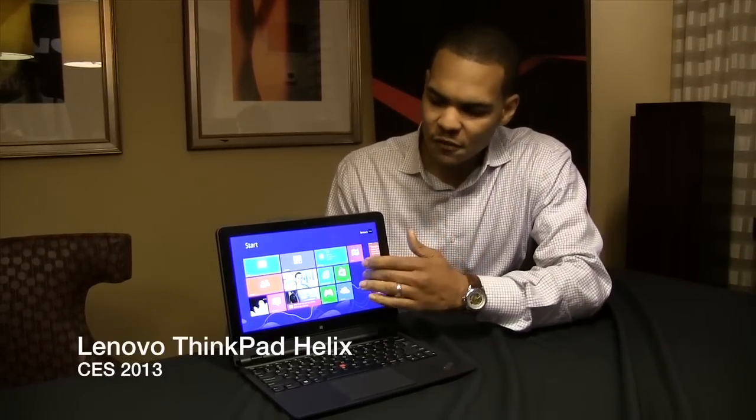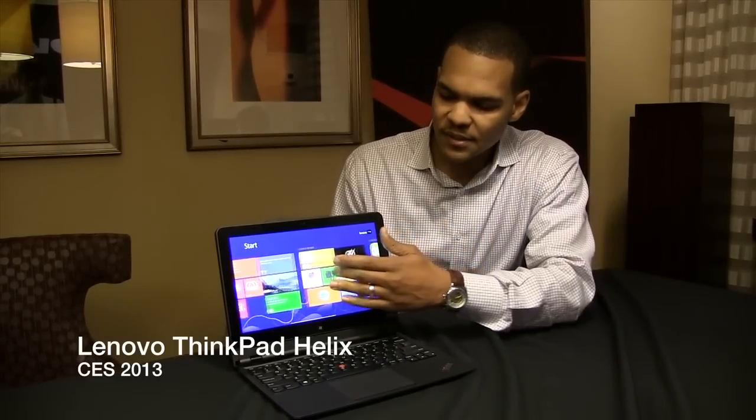This is ThinkPad Helix, it's an 11.6 inch ultrabook. It features a full HD 1080p display. Of course it's IPS and 400 nits so it's very bright, very vibrant.